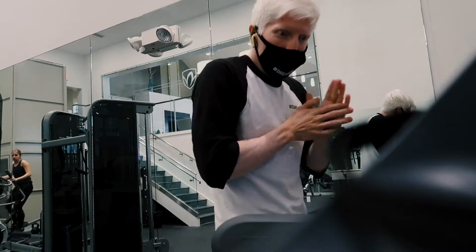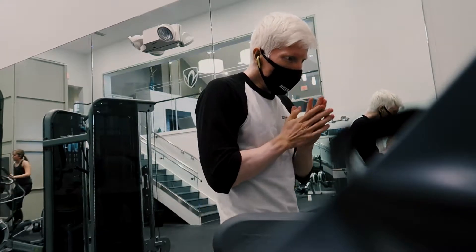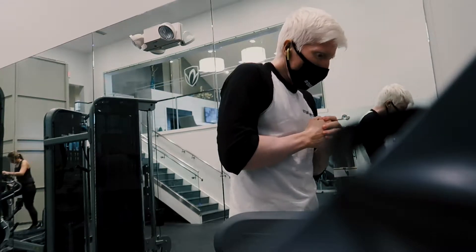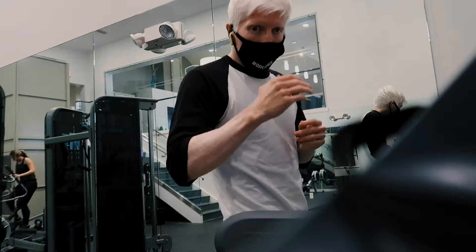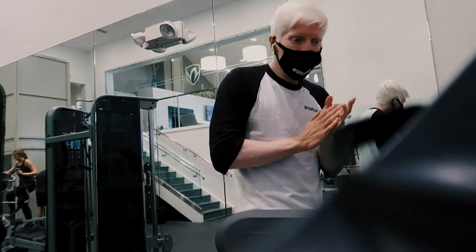Guys, we're going to do a treadmill session at a seven speed, with incrementals of three, five, seven — three to five incline — for 15 to 20 minutes. Okay, let's go.